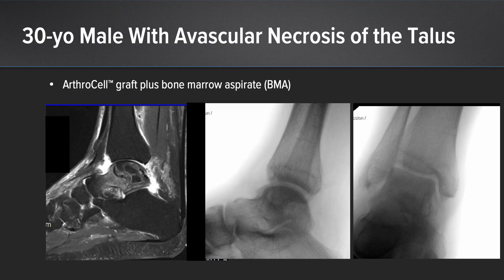Last case is a little different use of ArthroCell. This is a 30-year-old gentleman with a fairly innocuous ankle sprain who developed avascular necrosis in the talar body. Because of the structural integrity of the subchondral bone in the talus, we elected for a biologic addition to a core decompression. In his case, we mixed ArthroCell with a bone marrow aspirate to get it into a liquid form sufficient to be injected through the decompression drill holes. On the right lateral and right AP view, you can see tracks from the use of ArthroCell and the core decompression.